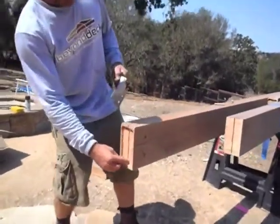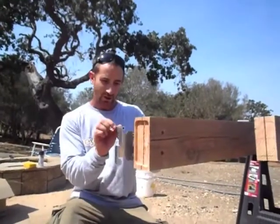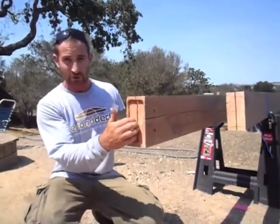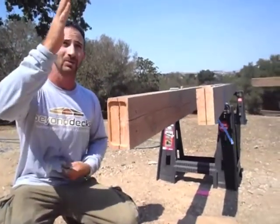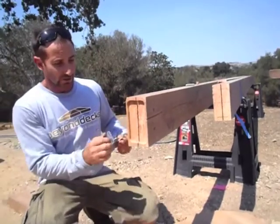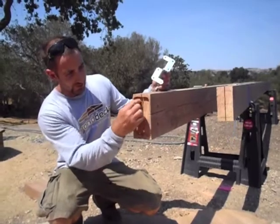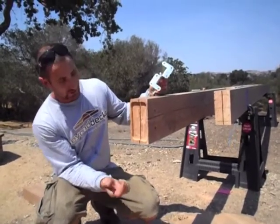The next step is to route the end of your rafter. You can either route the end of your rafter, or you can route the hanger into your beam. That is to allow for the thickness of the plate as well as the thickness of the head of the SDS screws. We did this one freehand with a router, or you can make a template.